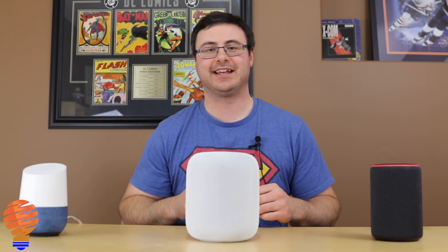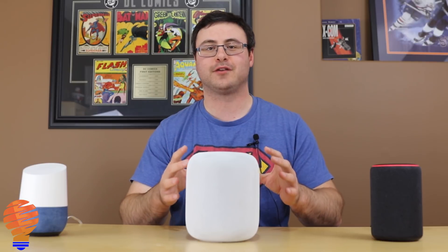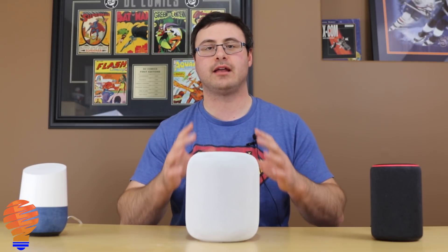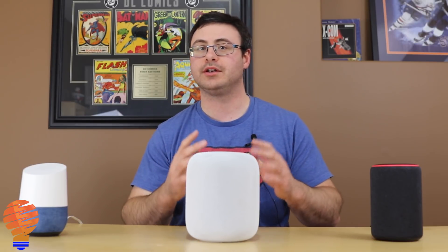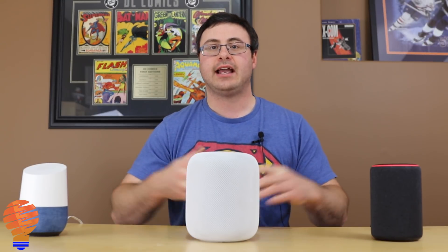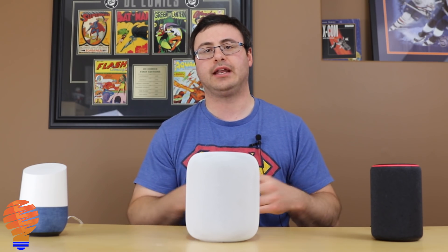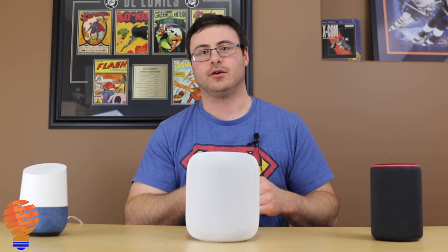Hello everyone, thanks for tuning in again. You can see a white Apple HomePod sitting right in front of me. I finally broke down, went out, and bought one of these devices. So what we're going to do today: get it set up, tell you a little bit about the device, and obviously do a little bit of comparison with some of its main competitors. So let's get going.